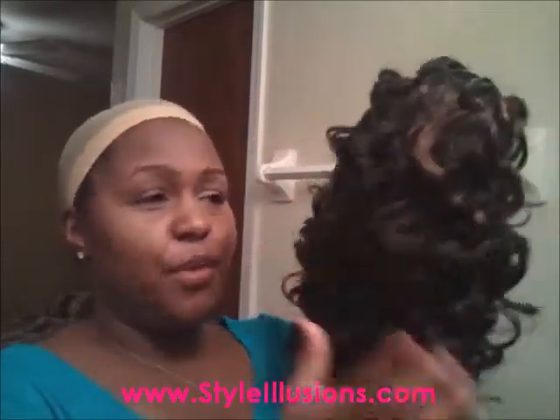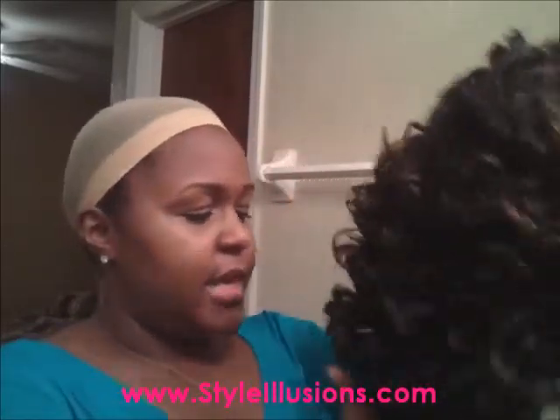This is the wig. I got a 1B30 and it's a little shiny. I might put powder on it — maybe it'll dull out a little bit once the curls loosen up a bit. But here we go.